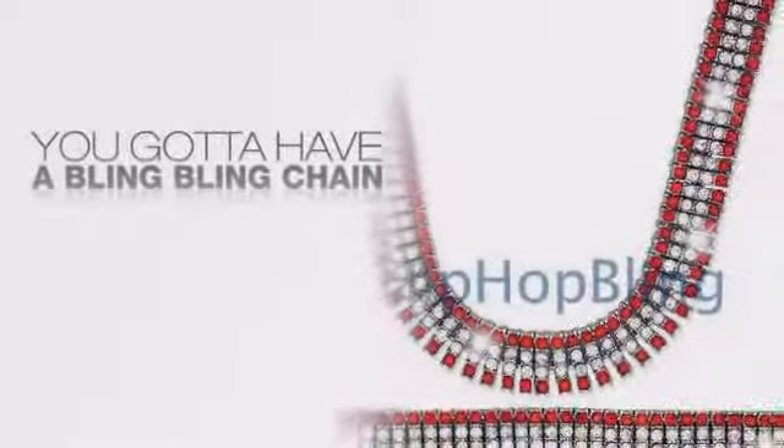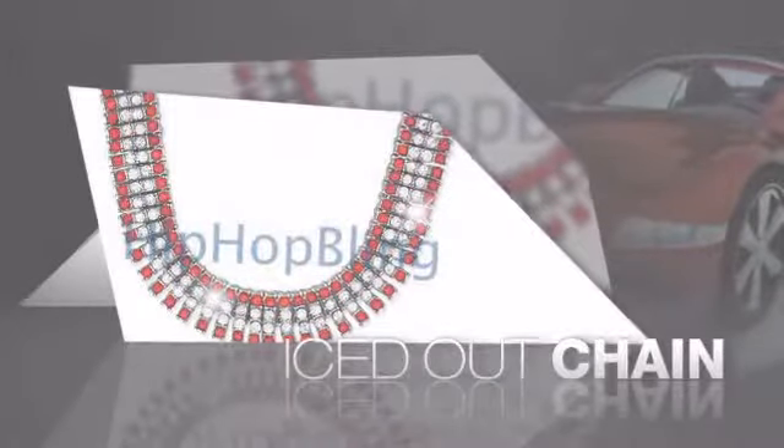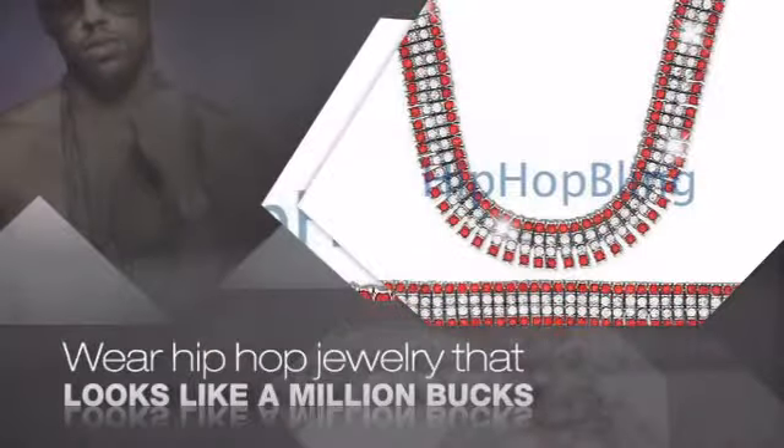If you want that iced out look, you got to get a hip-hop chain. Get the look and the feel of a real diamond chain and look like a big time baller. Nothing cheap and cheesy here.